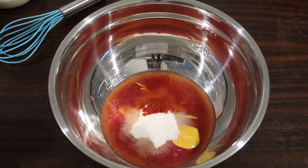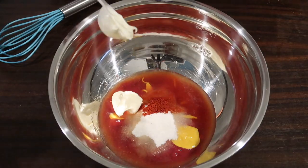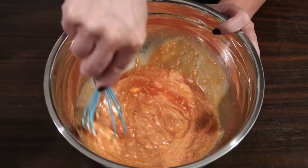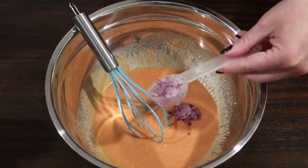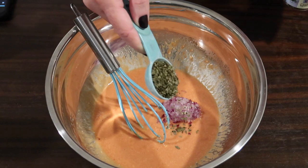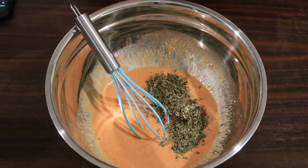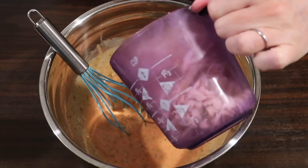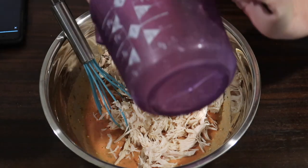The recipe called for a fourth of a teaspoon of liquid smoke, but I don't like smoky flavor so I used smoked paprika instead. Then two tablespoons of avocado oil mayo and two tablespoons of red onion minced really fine. The recipe also called for two tablespoons of fresh cilantro, but I used just one tablespoon of dry cilantro. This recipe is inspired by one from I Breathe I'm Hungry — I will link it below.